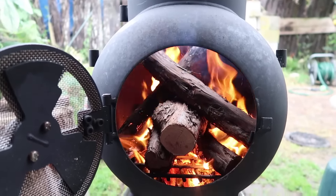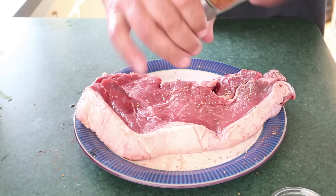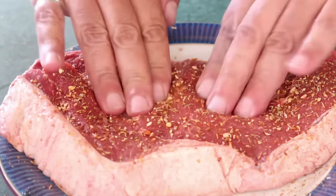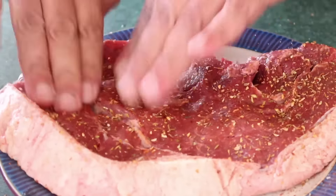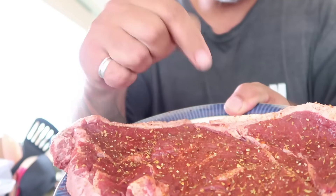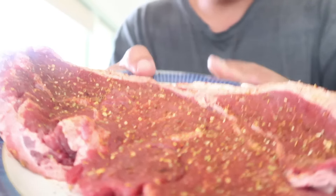Pat that on, then turn it over and do the same on that side — nice good coating. We'll just rub that in as well. Now that is ready to go onto the Oz Pig, so we're going to chuck her on.